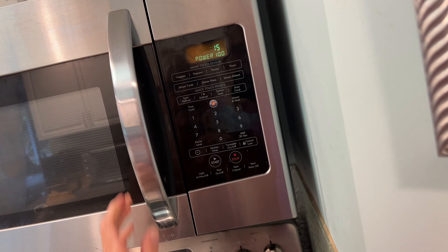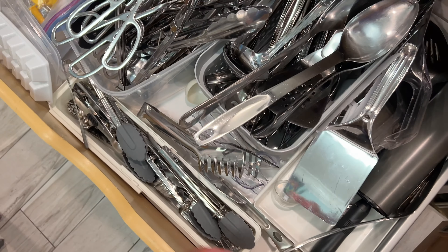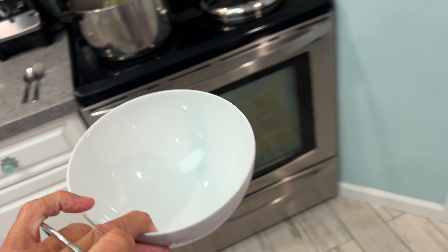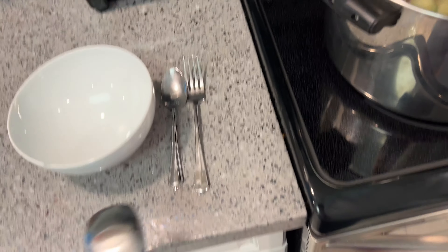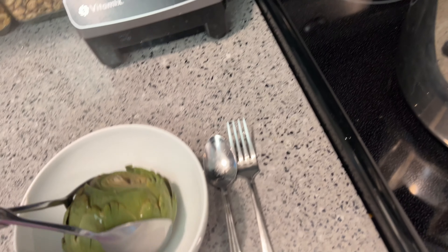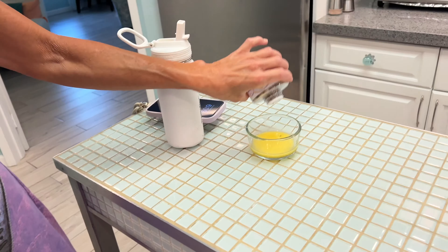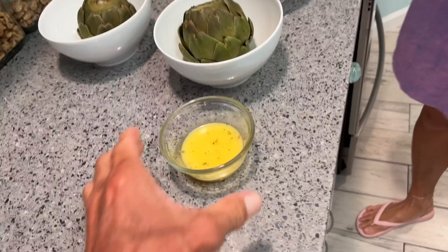All right, 15 seconds to cook the butter. Now these we can put in bowls — I've got to get something to grab them with. You've got to have the right utensils. We're going to get a bowl and put it over here. All right, let's go get one — right there, that's it. That's how you prepare it — get it ready to go.